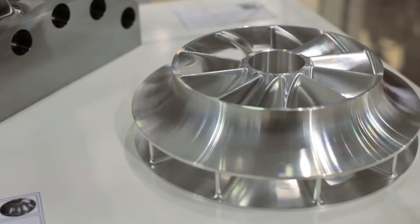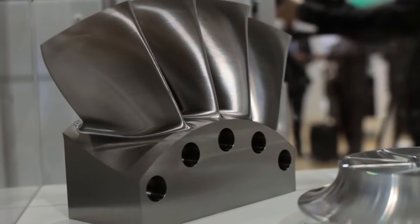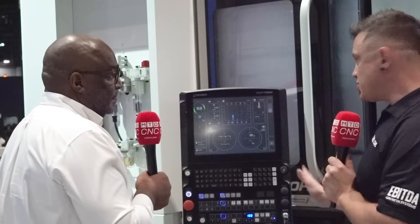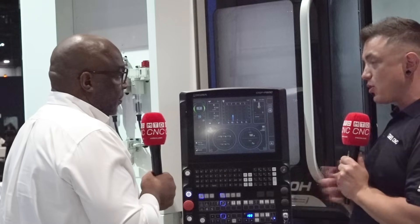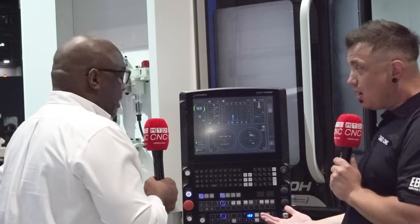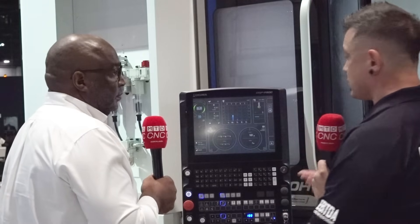Especially with the servo controls for the tool changer and all the different updates to the P500 — these are all really nice creature-comfort things that are also going to make it easier on the operator. The predecessor was the most common thing I would see going around shops when I was still working as a distributor rep.